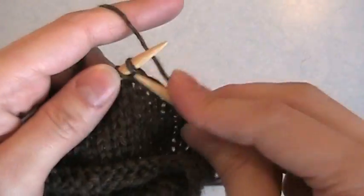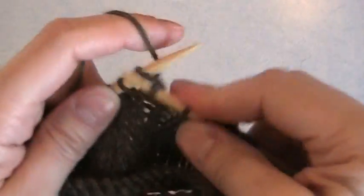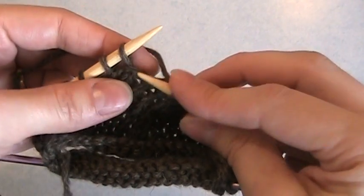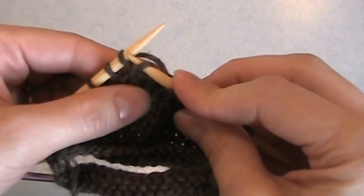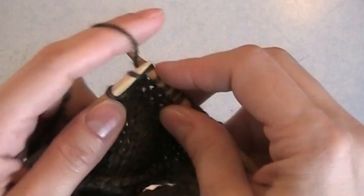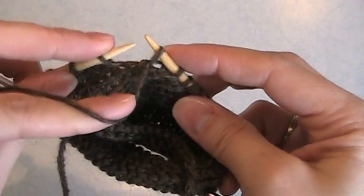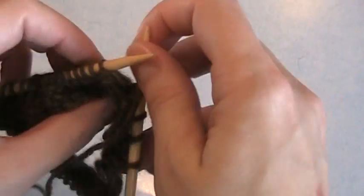Now I'm going to start working the back edge of my heel. So far I've just been making the base of my heel. Now I've turned up the side. I'm going to work to the stitch that I wrapped — the first one on the opposite end of the needle. To work this wrap in, I slip my needle under the wrap, through the stitch, and then I'm knitting both of those together. Then I need to wrap the next stitch. So I slip it, bring the yarn forward, slip it back, bring the yarn to the back, and I turn it.